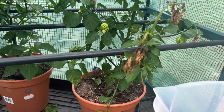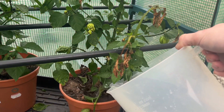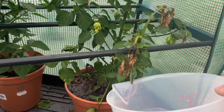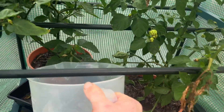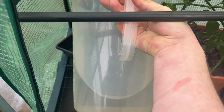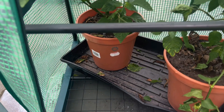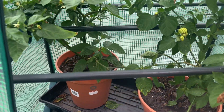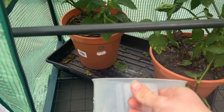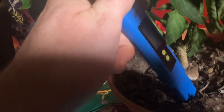Now, let's talk about fixing calcium deficiencies and combating blossom end rot. 90% of the time, it is not to do with the amount of calcium available to the plant — it's about other factors hindering the uptake of calcium by the plant. But first things first, we'll take a look at the soil.